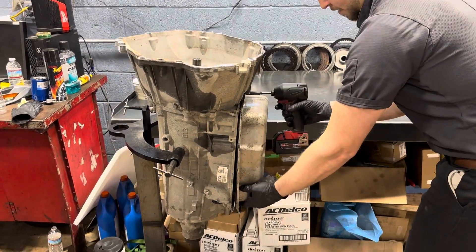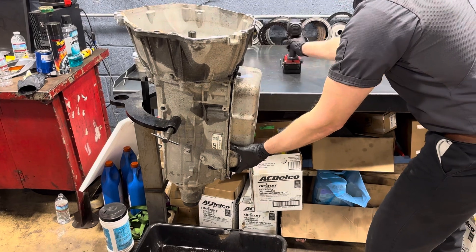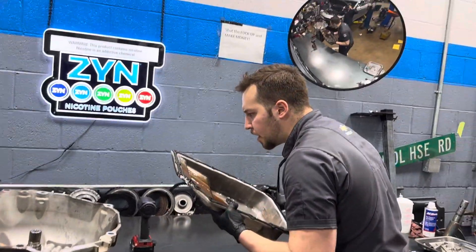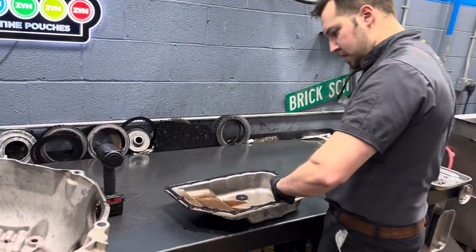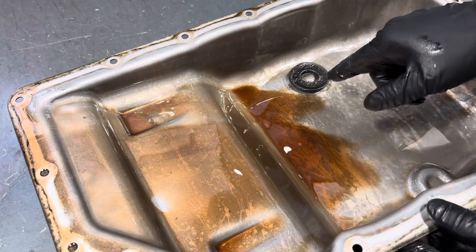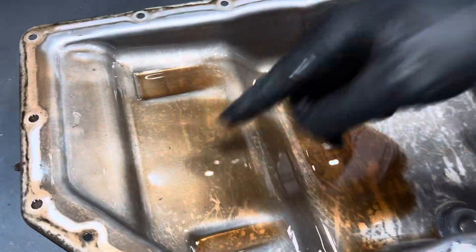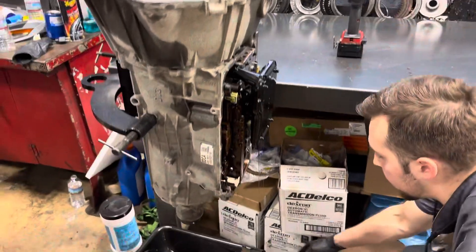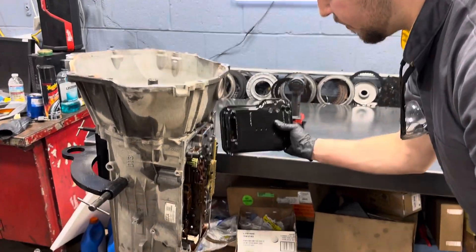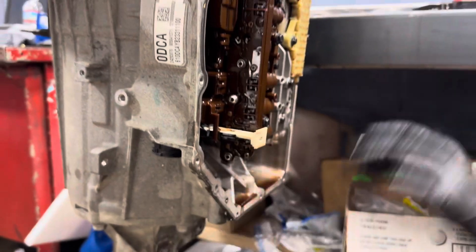Let's go ahead and get the rest of these pan bolts off. If you look in here, there are some flakes and that's not from the torque converter. I think this is hard part failure, like I told you guys before. We're going to get our filter off — probably wouldn't be big chunks in there. Then we'll go ahead, get our pass-through connector off, lift up on the Tecum and pull it out.